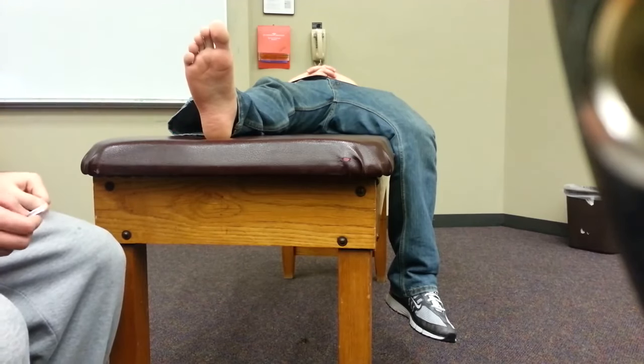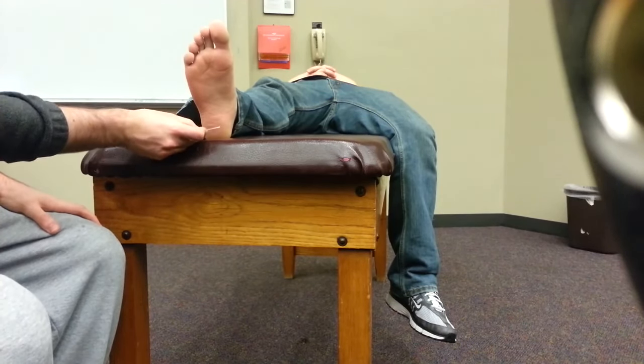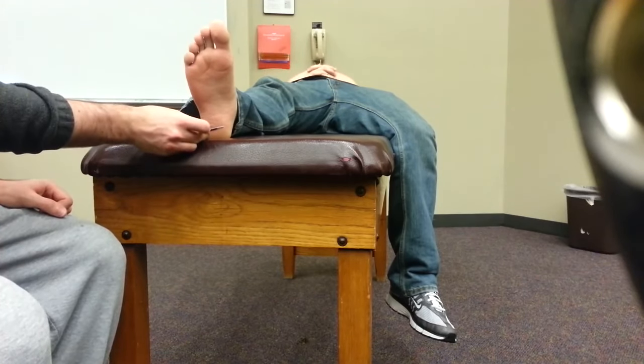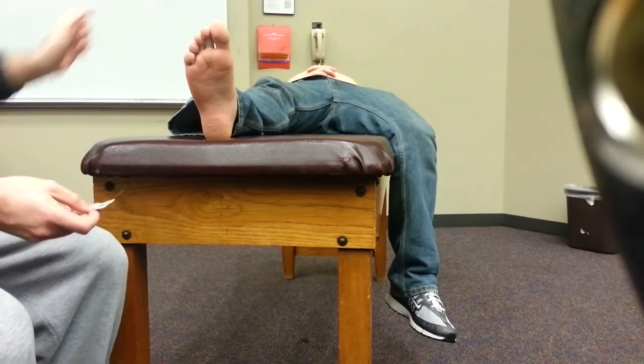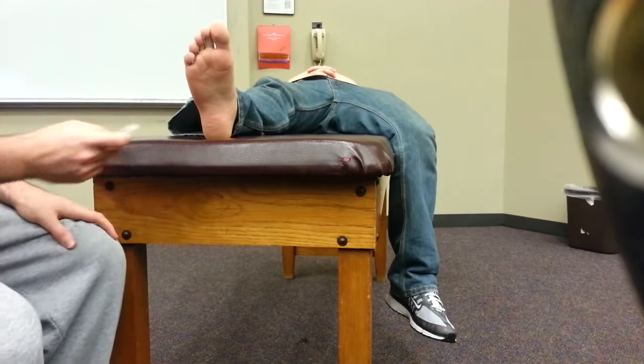Let's assess the plantar side of his foot first. I want to be placing the monofilament against the patient's foot just enough so it bends the monofilament — I don't want to apply too much pressure. One note is that the patient is laying down and they cannot see you place the monofilament on their foot.